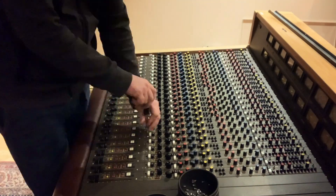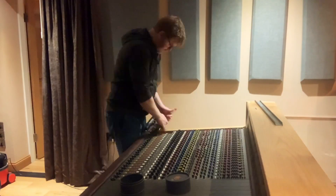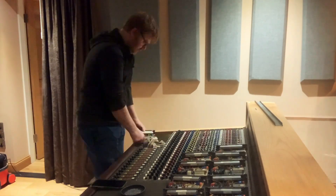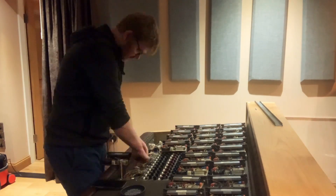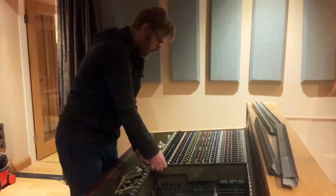When we decommissioned it, we unplugged all the cables out the back and removed anything we possibly could — we took all the channel strips out, boxed those up, and made it as light as possible, also to stop the frame flexing underneath. Because it was built in 1984, it's badged up Sony MCI, as Sony had taken over the company by that point.